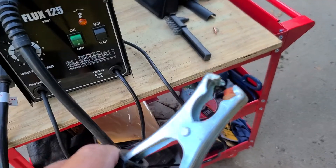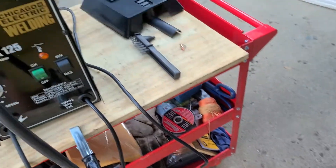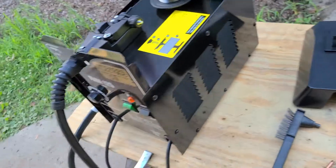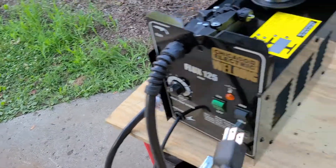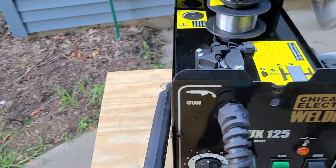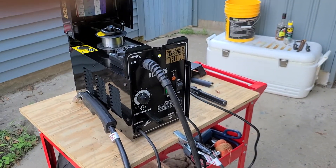The grounding clamp isn't real heavy duty but it seems to work. One thing to note: it does run on standard 110V, but you will need a 20 amp breaker for it.